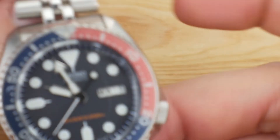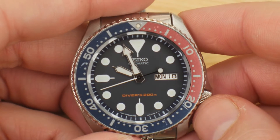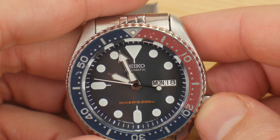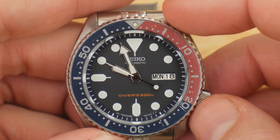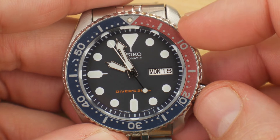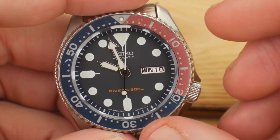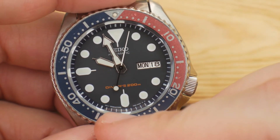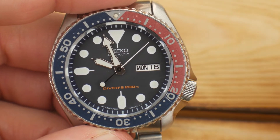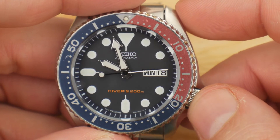A lot of times when you enter the serial number, you end up with two options — it'll say your watch was manufactured in, say, April 1997 or April 2007. With the Singapore watches, you're afforded the luxury of knowing it would be the earlier date, because everything had stopped before the end of 2006. So even late-model 2006 Singapore dials are very likely to be the first year rather than sneaking in at the end.